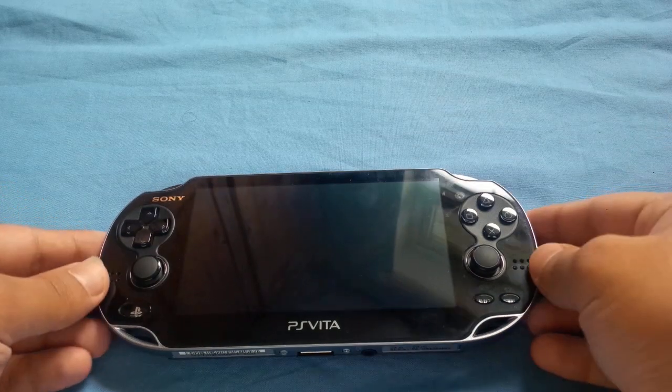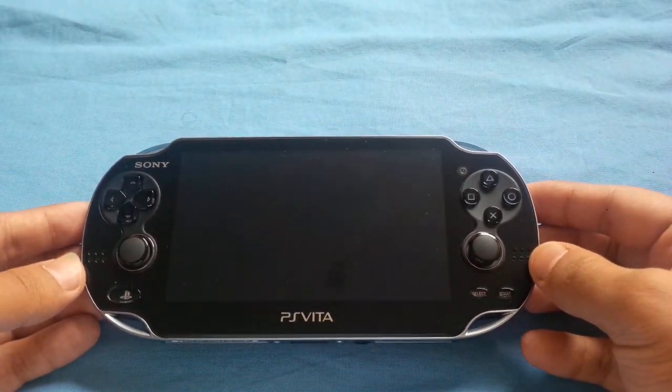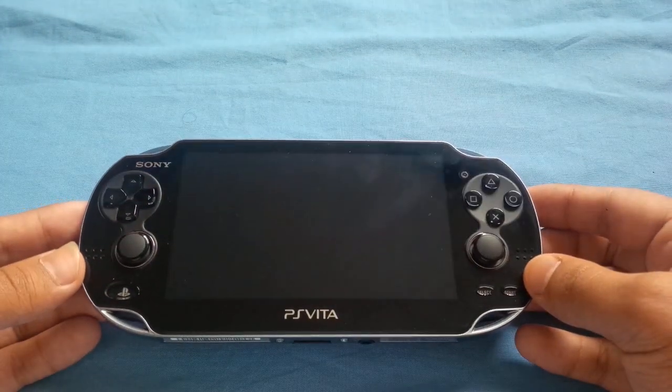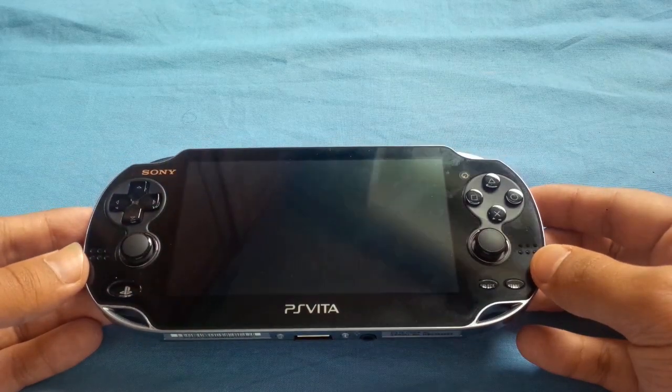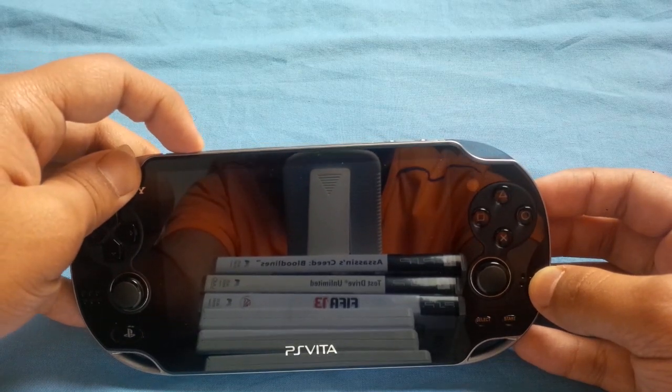The operating system on it is not really very stable. It doesn't really crash around, but when you're playing games, some games can crash or even freeze up on you, and that's a little pain — so then you have to turn them off and do all that.